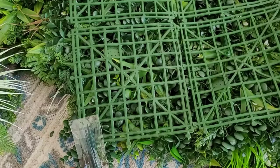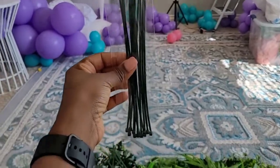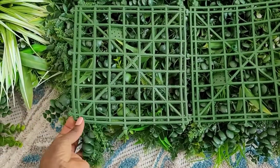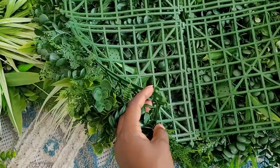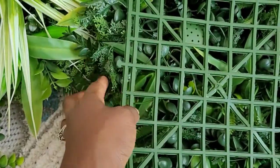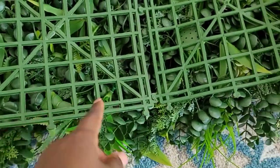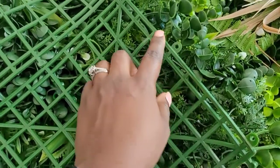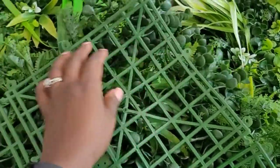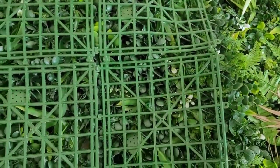I pulled everything out and it comes with these zip ties. The zip ties were handy to use to attach this to the poles or to my crossbar. I didn't use them to attach each panel together. Two of the four sides have a knob and the other two sides have holes so the knobs fit right in. They're a little hard to push in but once you get the hang of it they just fit right and don't come out unless you really tug on them. That's why I didn't have to use the zip ties.